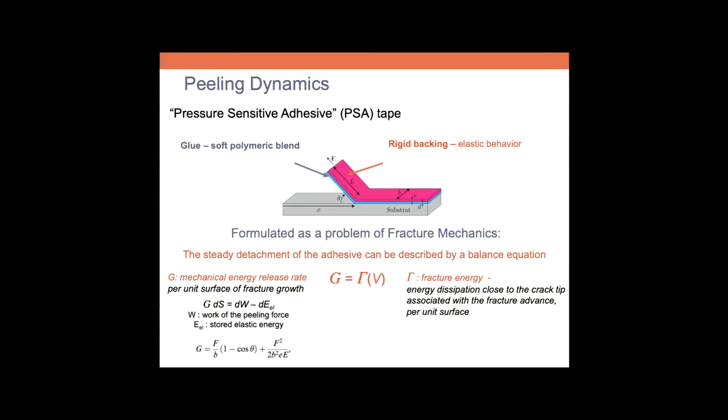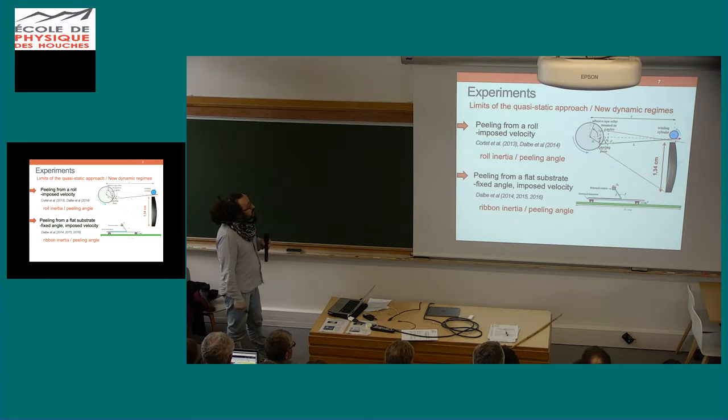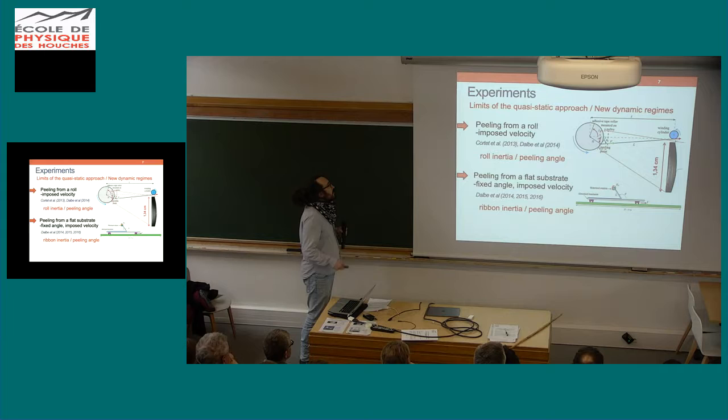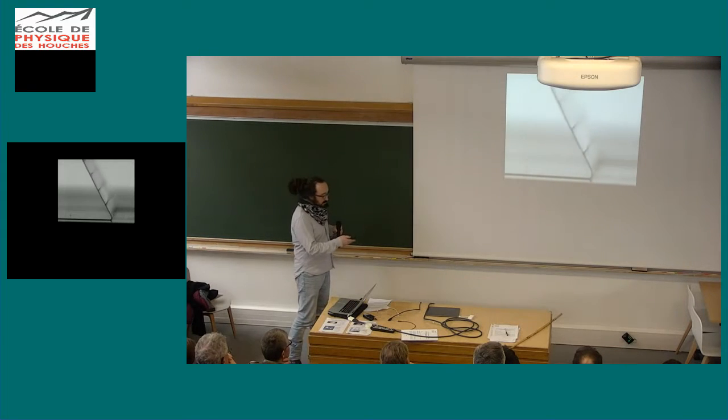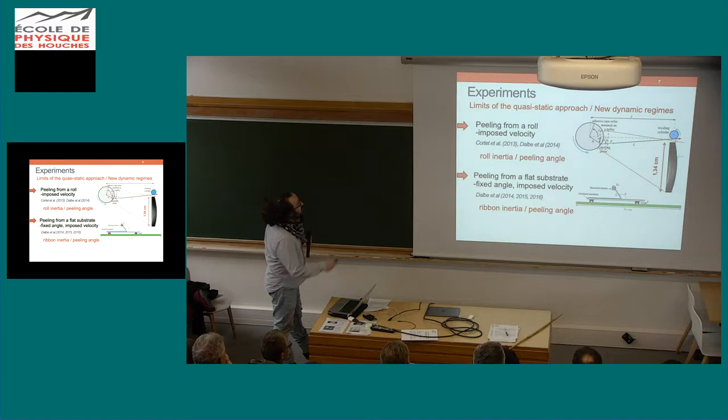This fracture energy takes into account all the dissipative mechanisms occurring close to the crack tip. However, this is of course not valid in the stick-slip regime. This will be the main discussion about what I'm going to show you. We have done many different types of experiments in order to understand the limits — to understand the limit of the quasi-static approach.